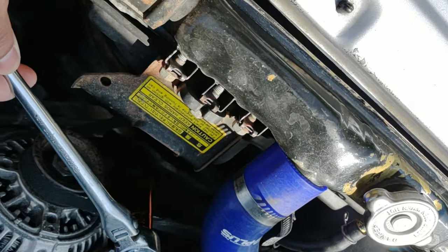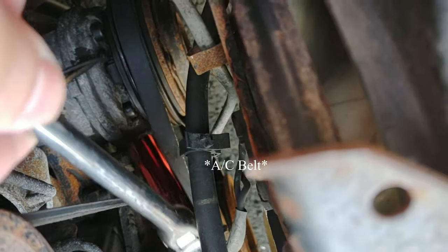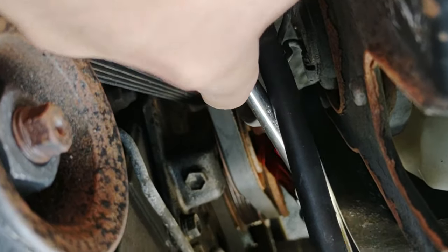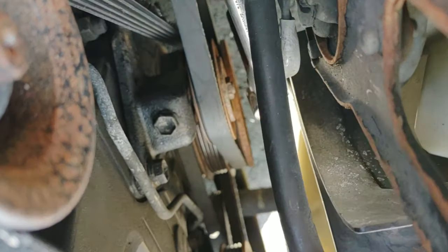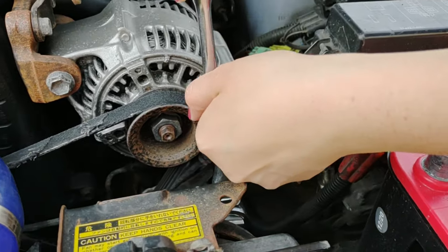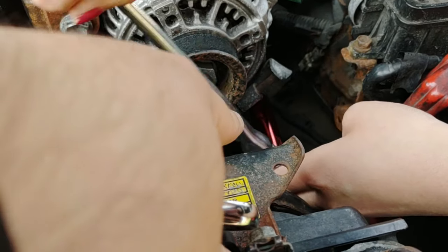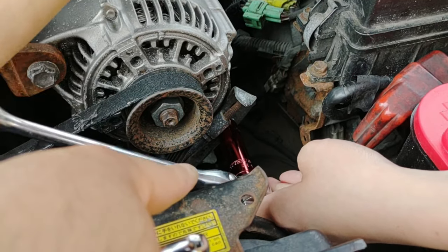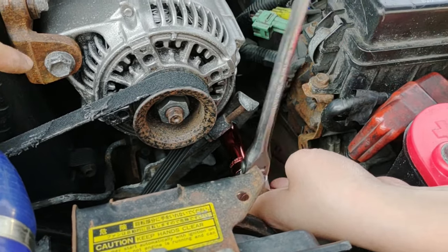When you want to get this belt off, the first thing to do is get the power steering belt off, which is right here. You gotta get that bolt loose down there, that one right there, and this one up here. Loosen the alternator up — loosen this bolt up here and the tensioner bolt down there. It just has to get loosened up, not come all the way off. That's a 14 down there and a 14 up here.